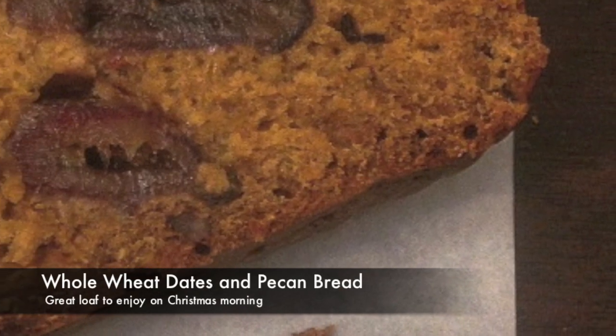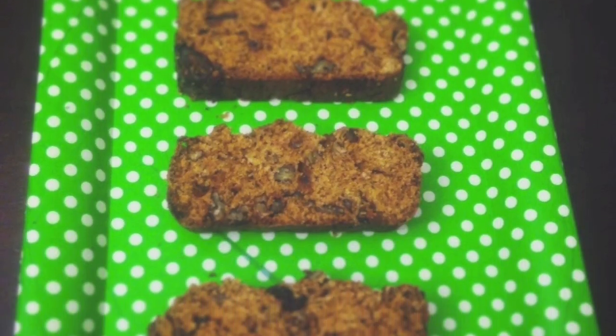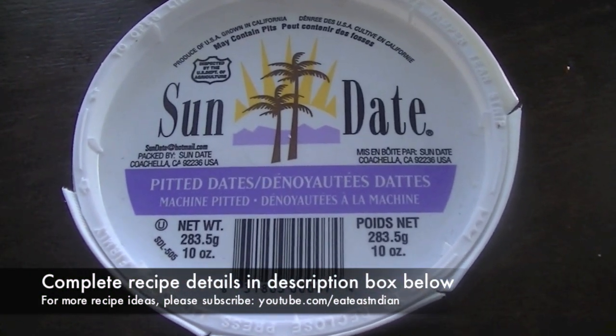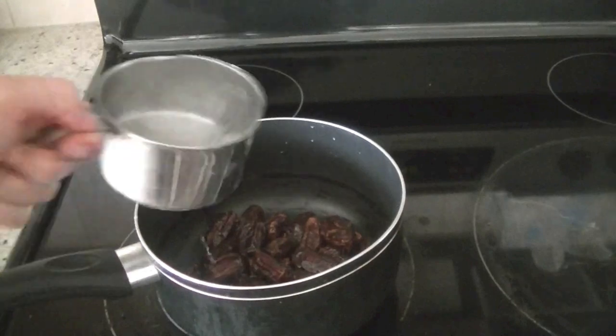Today we're preparing a super delicious, flavorful, healthy dates and pecan bread. This loaf is perfect to eat on Christmas morning. For this recipe I'm using two cups of pitted dates — you can chop them up if you want, but I'm just going to add two cups into a saucepan.